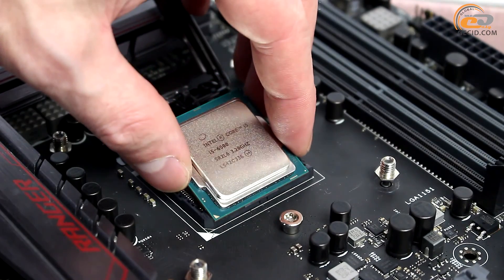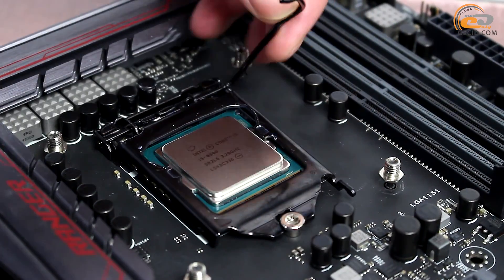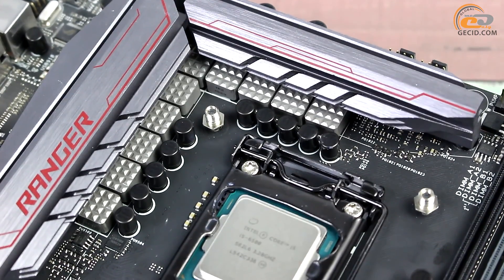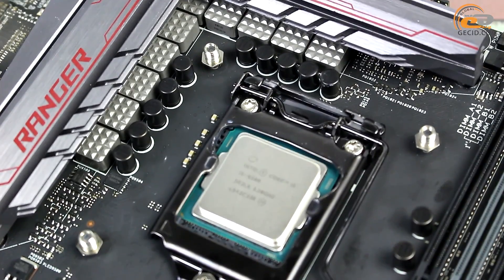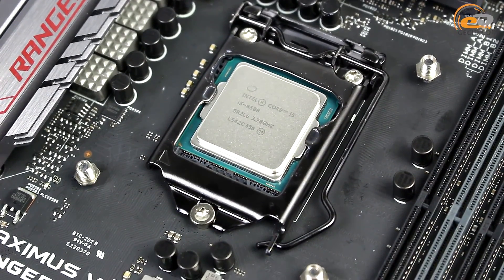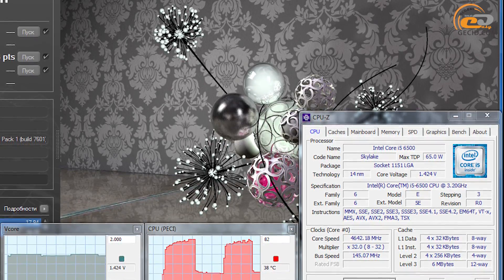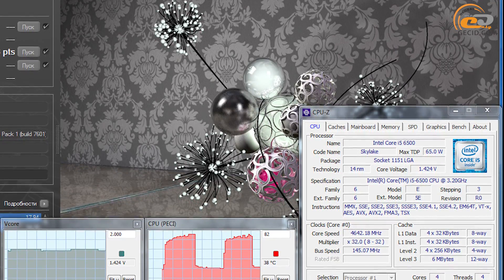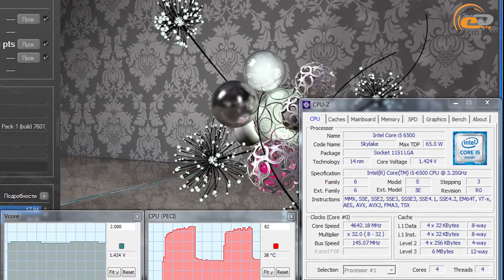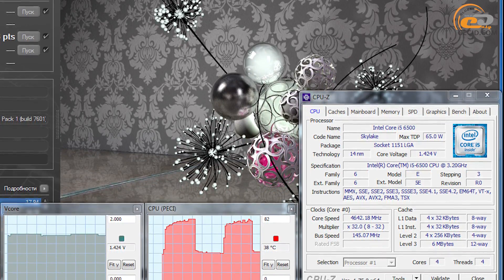This model has a locked multiplier, so overclocking is implemented by adjusting the reference frequency. To achieve better results, it is recommended to use special BIOS versions found on the web, but be careful — after installation, some features will not function properly or will be unavailable. We encountered a problem where AVX instructions were blocked and heat sensor values failed to be recorded. Despite this, we managed to increase the processor speed up to 4,642 MHz by enhancing the reference frequency to just over 145 MHz, corresponding to a 45% increase relative to the nominal value — a stunning result that only few processors with a locked multiplier could achieve.